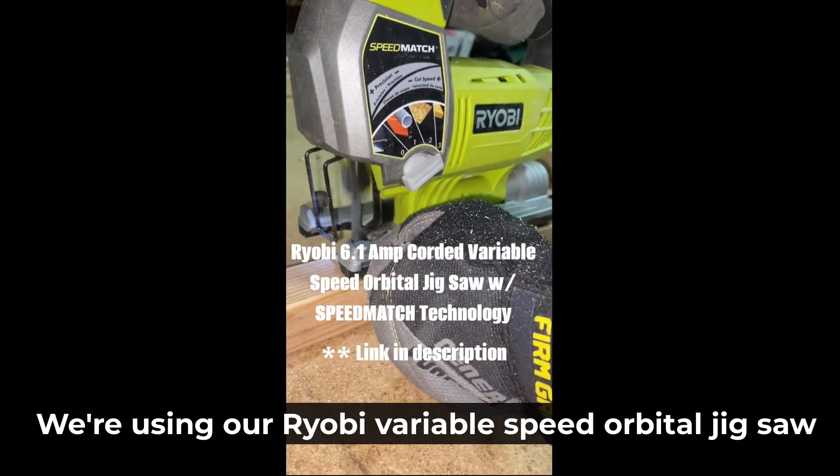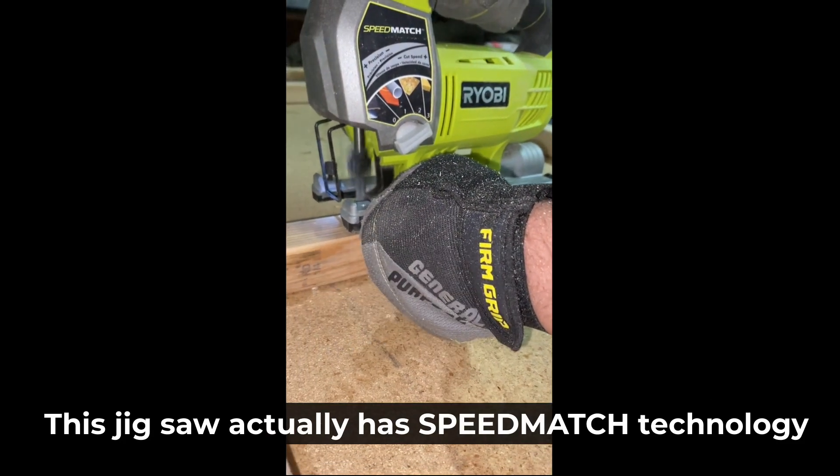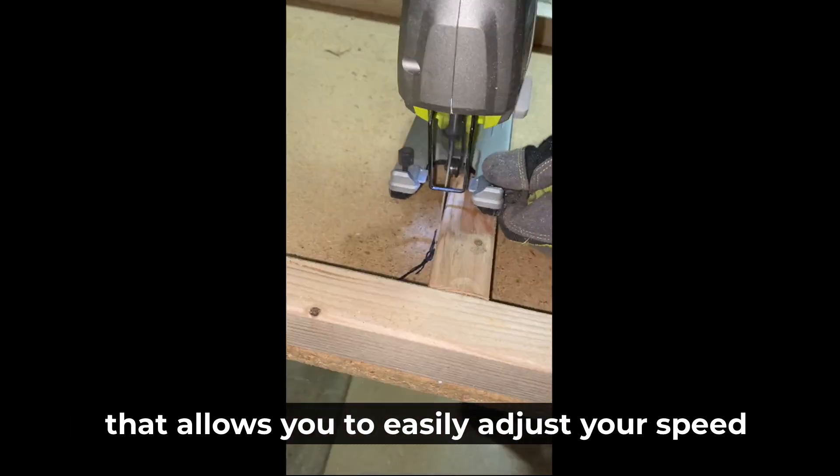We're using our Ryobi variable speed orbital jigsaw to make this cut. This jigsaw has speed match technology that allows you to easily adjust your speed based on the material you're cutting.